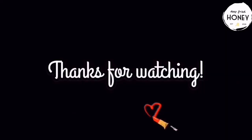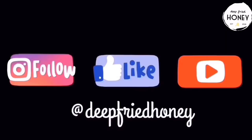As always, thank you for watching and I hope you enjoyed it. Have a good one!